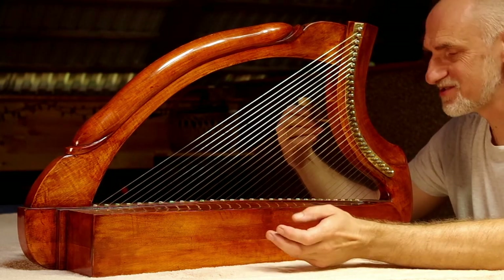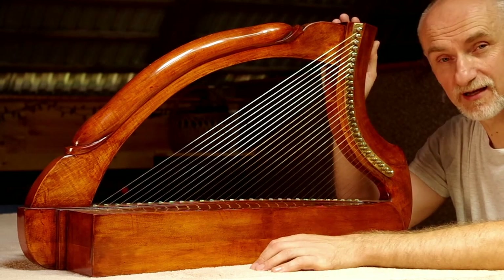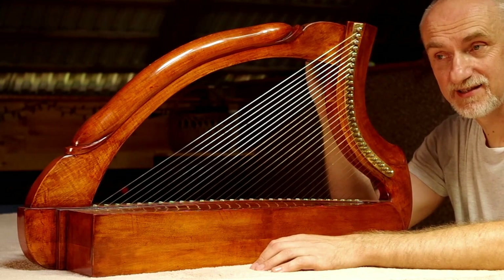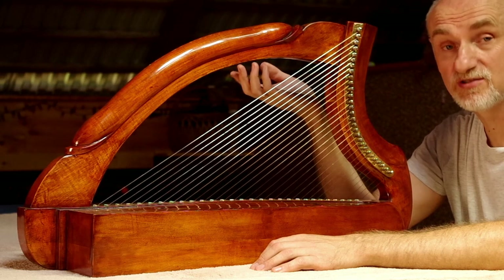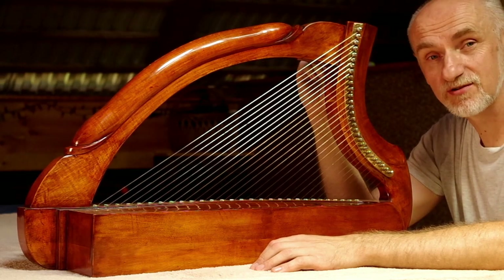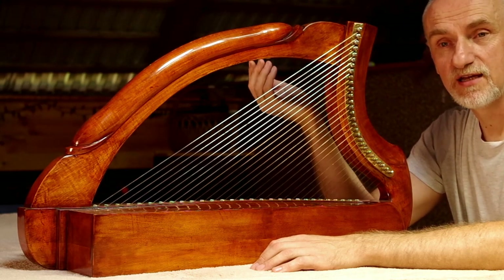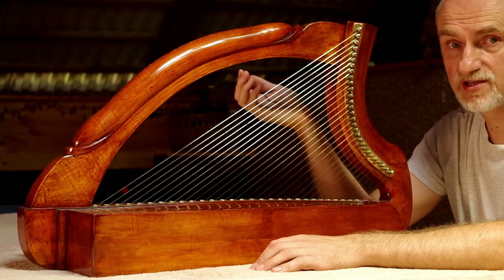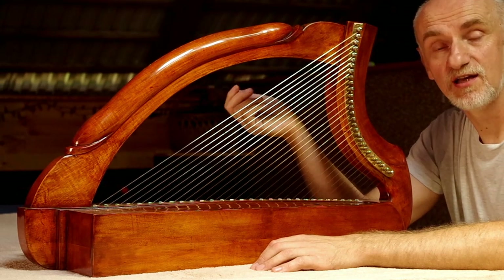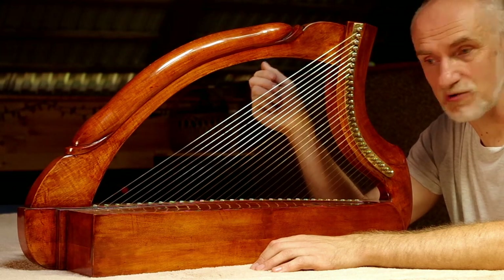Trzeba pewnie powiedzieć, co to za instrument. Jest to harfa Królowej Marii. Rodzaj harfy, która jest kopią instrumentu istniejącego obecnie, instrumentu pochodzącego z końca XV wieku. Jest to taki rodzaj harfy, który był używany w Szkocji, w Irlandii, zupełnie inny niż instrumenty używane w tym czasie na kontynencie europejskim.